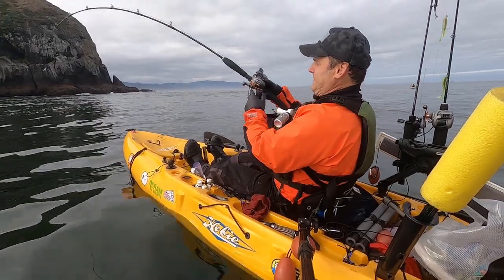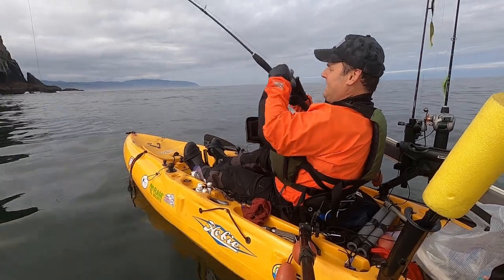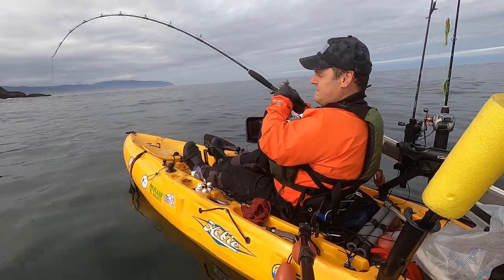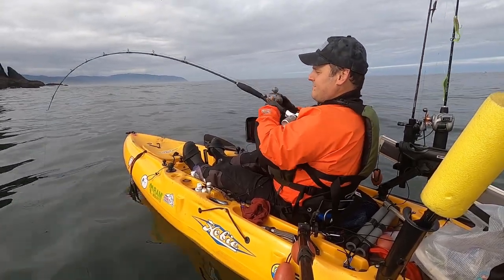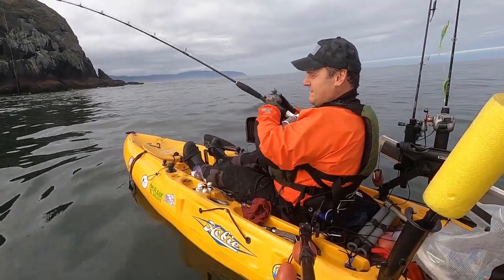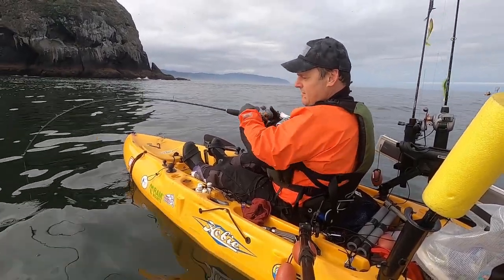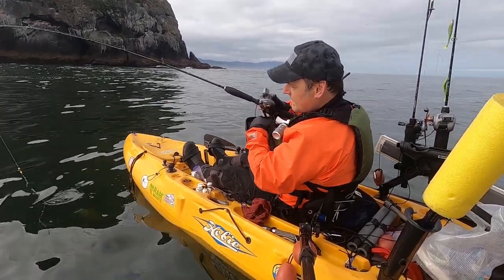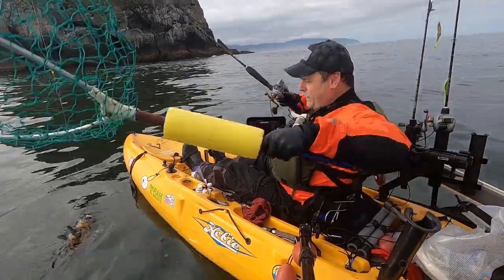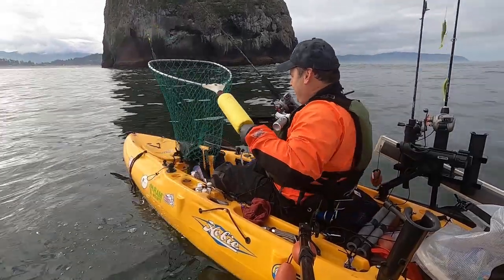Come on, bite it - there we go, fish on! That's a good one. Oh yeah, baby! This is going to be a cabezon or a big ling. Oh, it's a huge China rock! Holy crap, that is a huge China rockfish - I have never seen one that big!